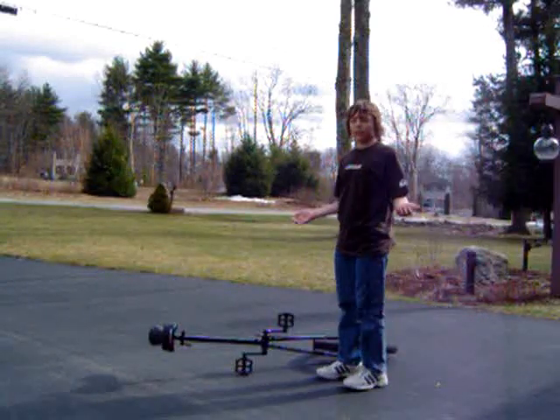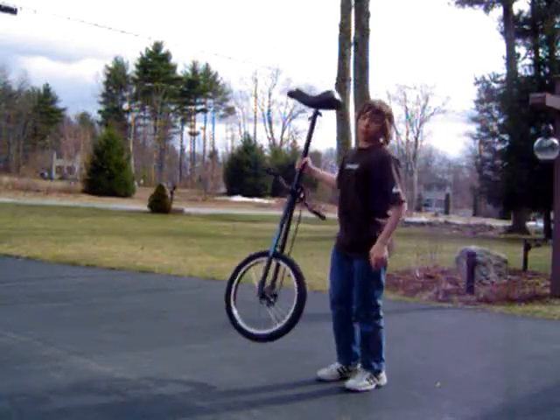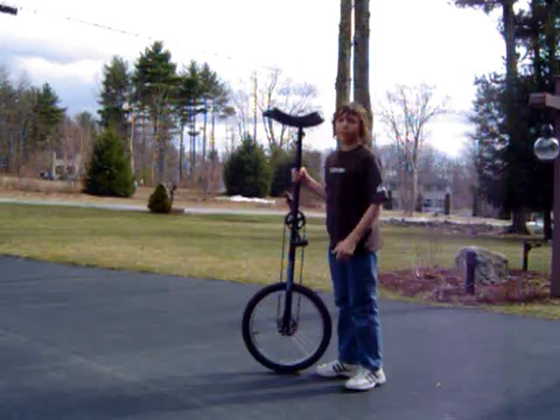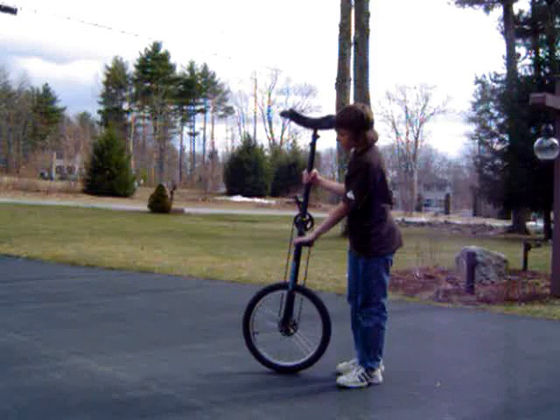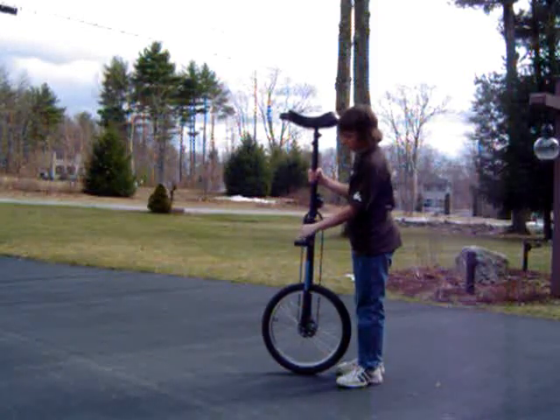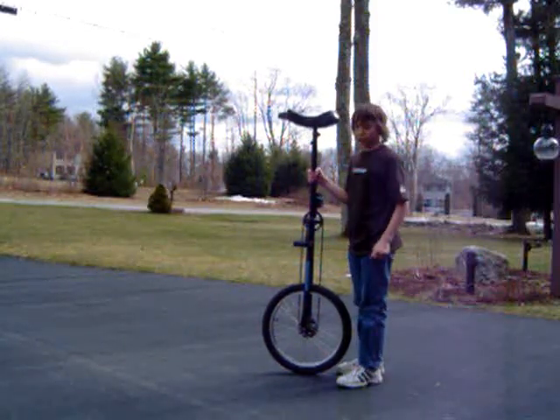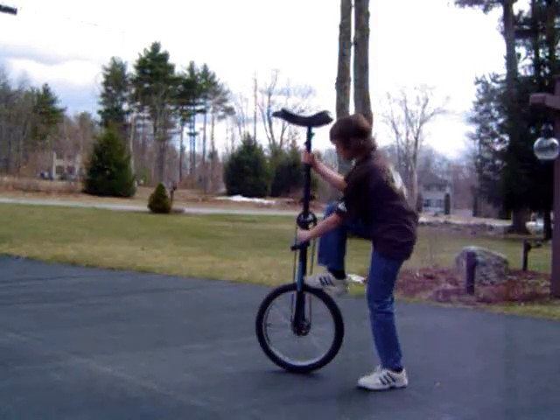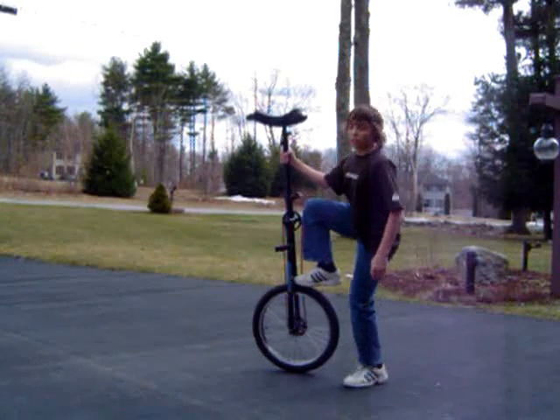Many of you asked me how I get onto my five foot unicycle, so I'm here today to tell you so you can all shut up. The first step is to make sure the cranks are parallel with the unicycle. You then want to place your foot in the crossbar so the wheel cannot move while you are mounting.